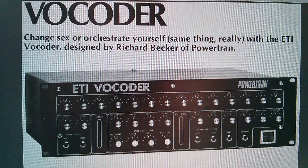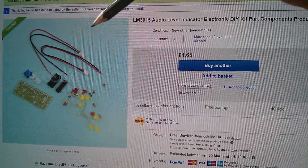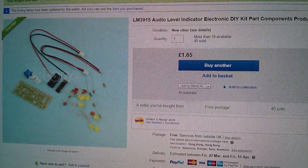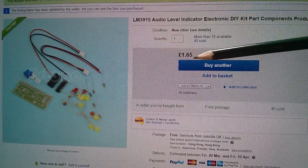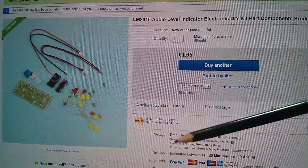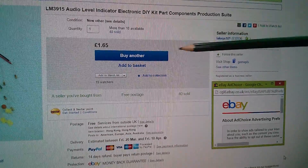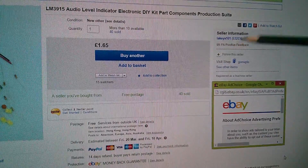Well, I'm excited already! This item is an LM3915 audio level indicator electronic DIY kit — I bought two of these at £1.65 each with free postage, since they came from China.